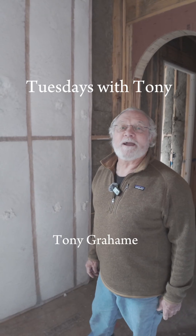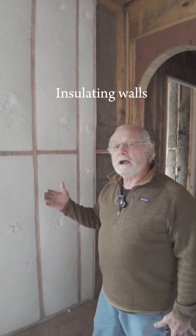Tony Graham here with Graham Family 38 Custom Home Builders. Today what I want to talk about is how we insulate our walls in a high-performance house.